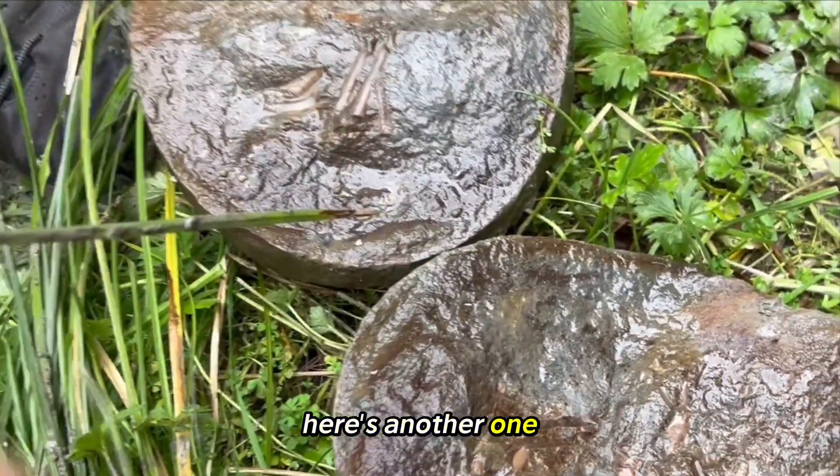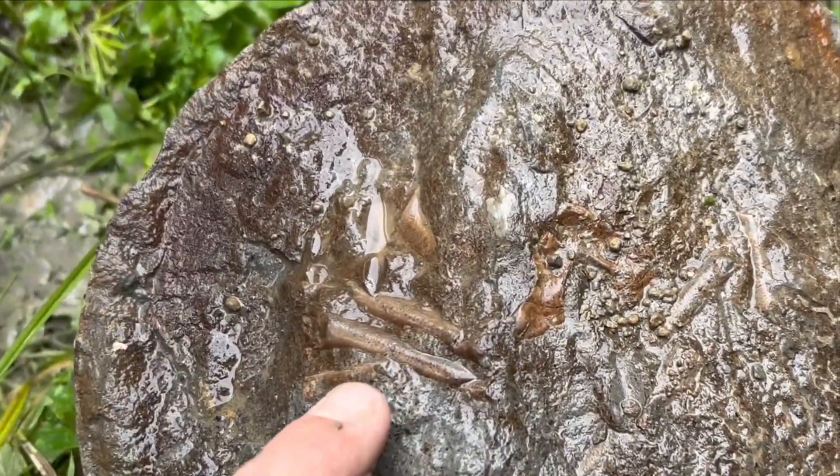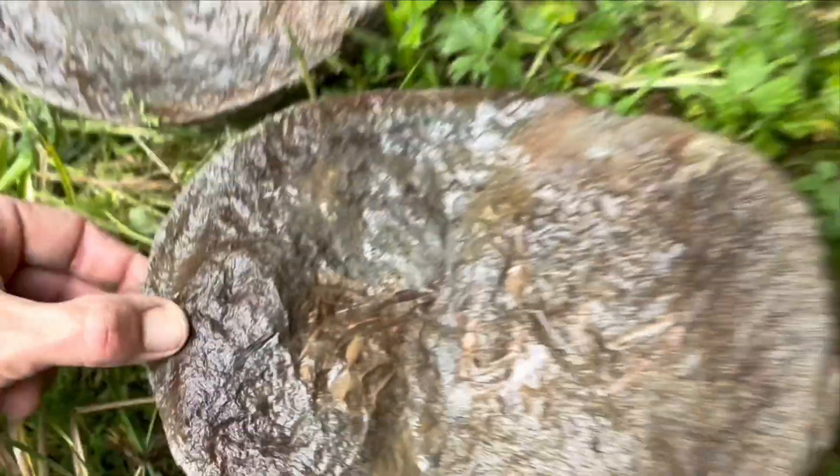Here's another one. So you see this one here? It's quite nice, eh? Yeah, it's on its back, and there's all the legs. It's on the legs in here. Well, this is quite a nice little belly, you see?